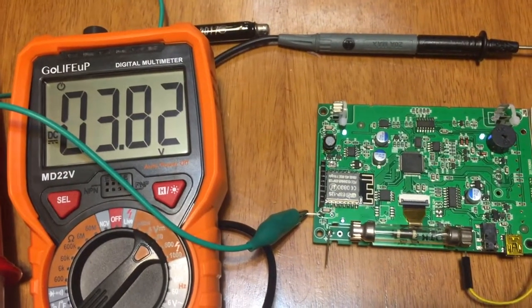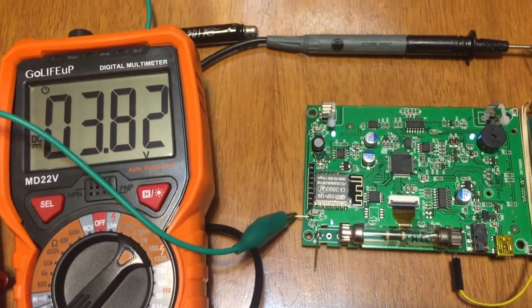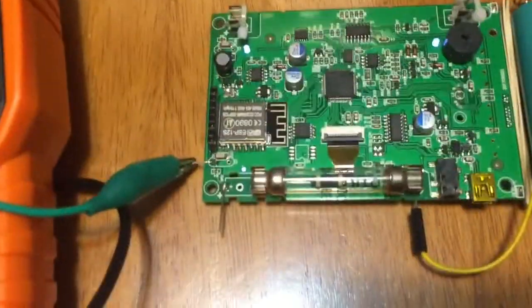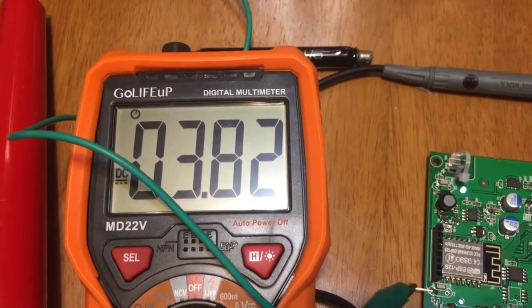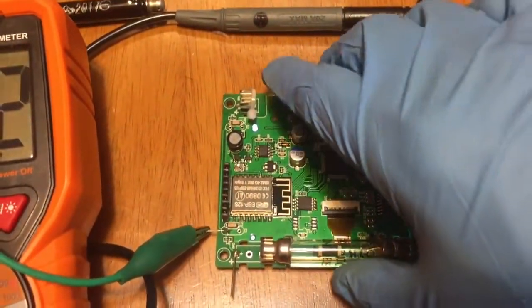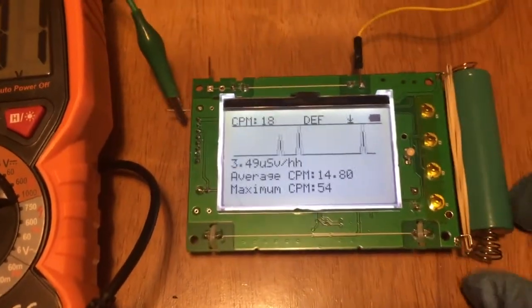To get a better idea of the SI3BG tube conversion rate, we need to do the same test as the previous video with the same source. This tube has been installed on the GMC500 Plus, and the voltage has been set to 382 volts. I'm going to use the same source — everything is the same condition as the previous video.